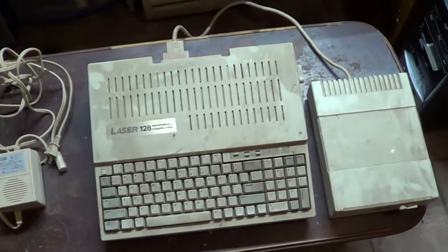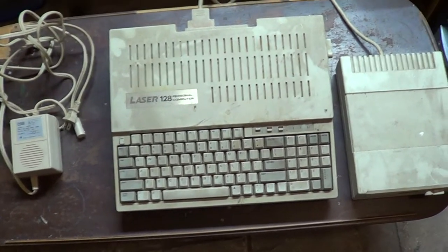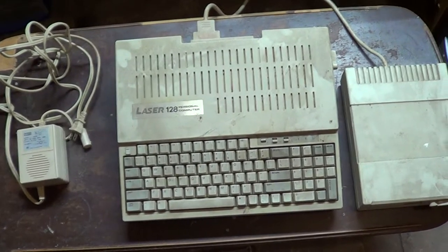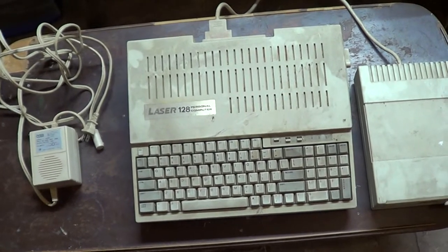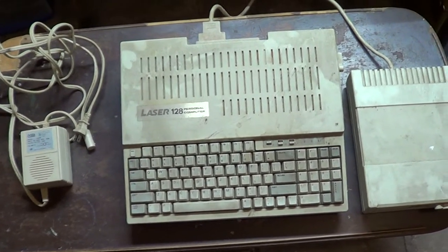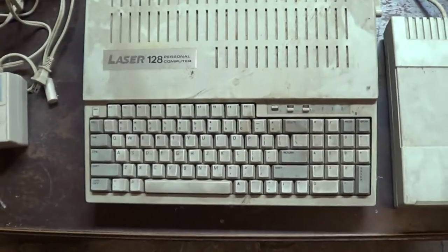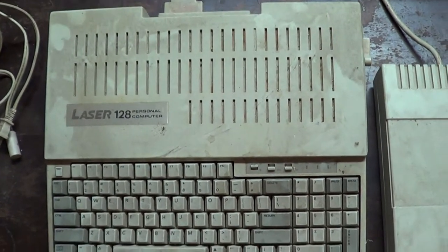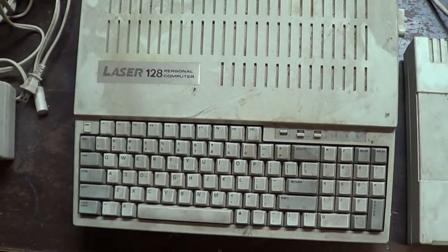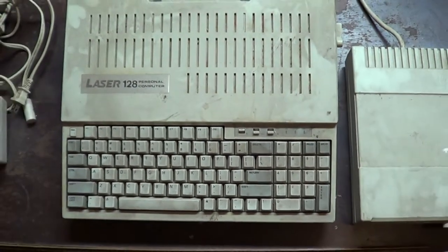I'd been bugging people - I wanted an Apple IIe in the worst way and I just couldn't get an Apple IIe. Well, the computer teacher at my high school sold this to me. It's - believe it or not - it's an Apple IIe clone. It'll run Apple software. In some ways it's better than the Apple IIe, and I used this for quite a long time.